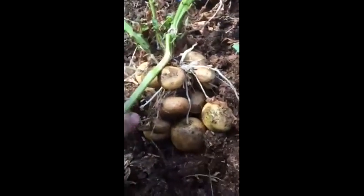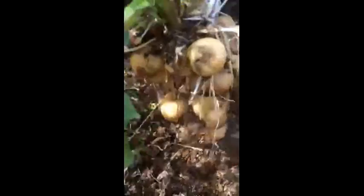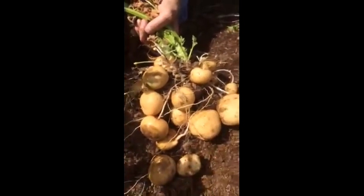So the yields on this alba are quite erratic. Some plants are extraordinarily productive it seems — got even some more in here. Look at that. That's not bad for one plant, dry farmed. Pretty damned impressive. Alright, bye guys.